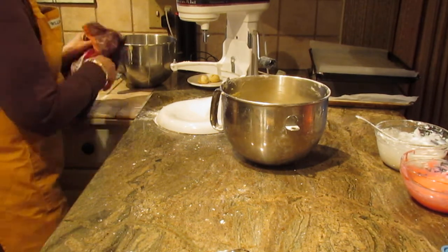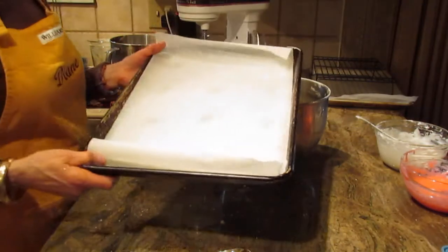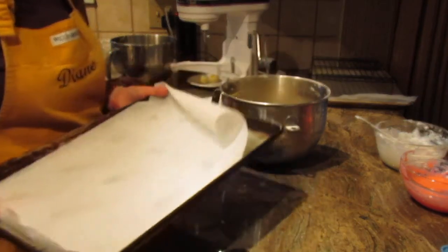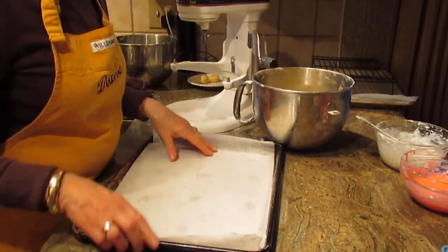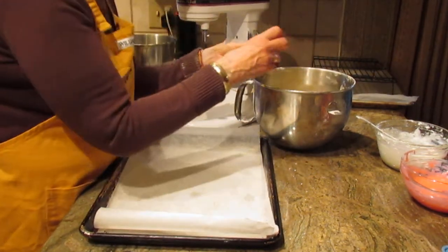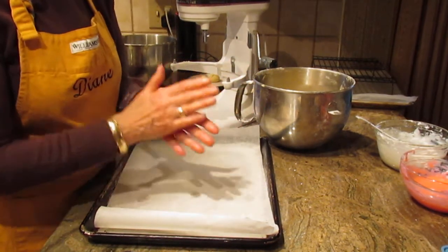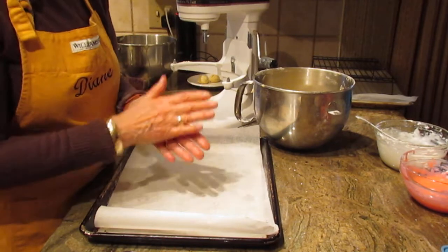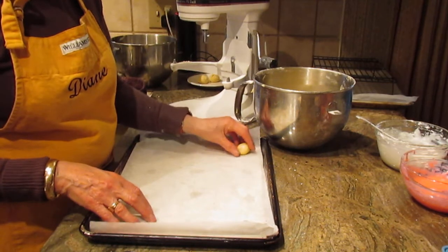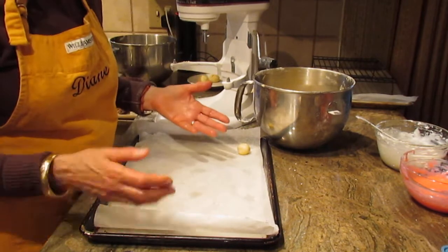The next thing is a cookie tray or sheet. You don't have to grease it or spray it — I'm using parchment paper, but you don't need to prepare your pan at all. Take about a one-inch ball of dough — maybe a little more than a teaspoon — make a nice round ball, and place them on your sheet about two inches apart. They're going to spread a little bit, but not too much.